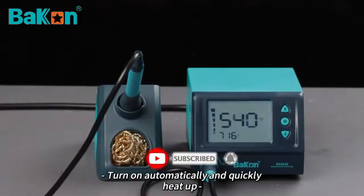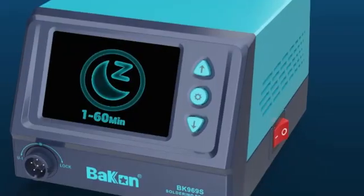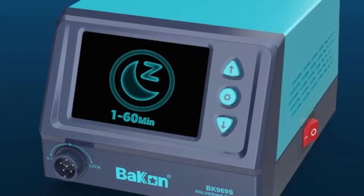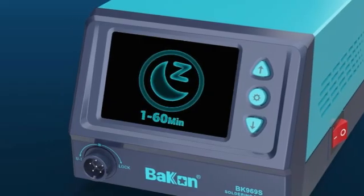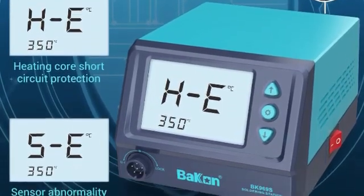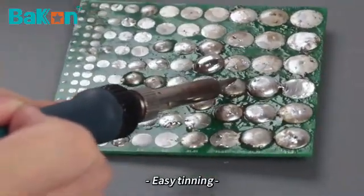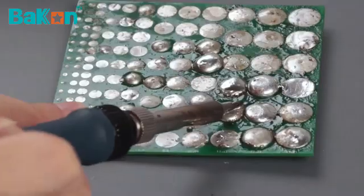Accessories such as interchangeable tips, soldering wire, brass cleaner, a solder sucker for cleanup, and tweezers for holding tiny parts can help in beginning one's soldering journey. The temperature, which ranges from 356 to 896 degrees F, is set using up and down arrows on the station, and there's a 20-second heat-up time to reach the maximum setting.